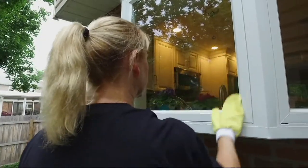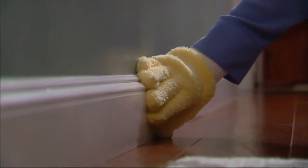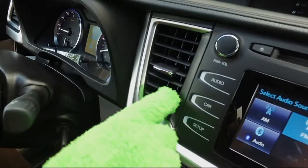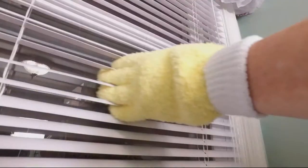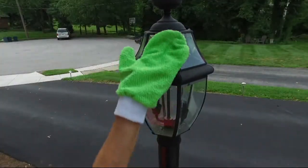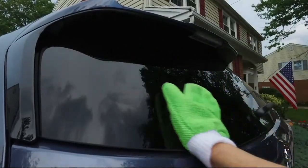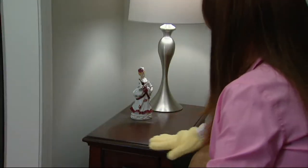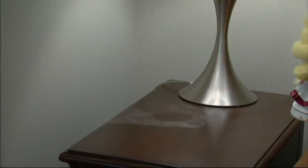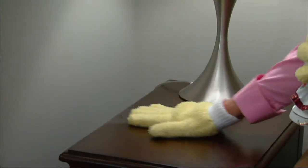These are mitts that you can use to dust and to do your windows and mirrors, and of course one of our other cleaning experts Christopher Joyce is joining us. This is the microfiber dusting gloves and glass cleaning mitts. It has really been on the air just a few times — it's fairly new here at QVC — and in that amount of time it is customer top rated.